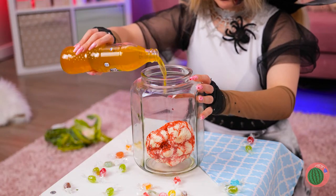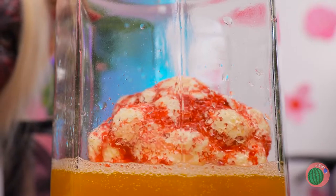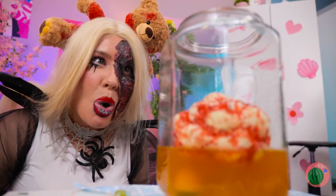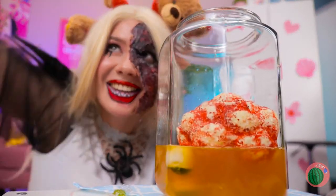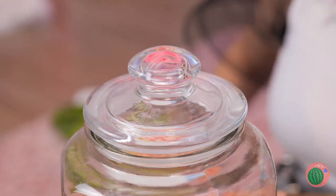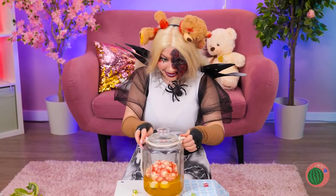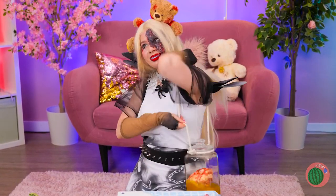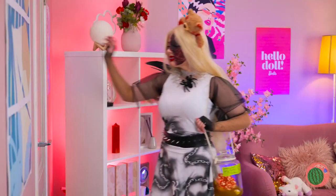Don't forget some brain juice! And eyeballs — all the better to see you with! Seal it up nice and tight and don't forget some handles. Free brain — now that's a deal!